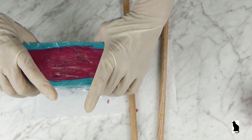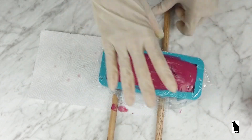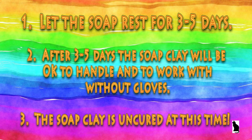The mold is placed on top of dowels. This will help disperse some of the heat from the bottom of the mold. Let the soap rest for three to five days. After three to five days, the soap clay will be okay to handle and work with without gloves. The soap clay is uncured at this time. The soap was allowed to rest in the mold for three days.